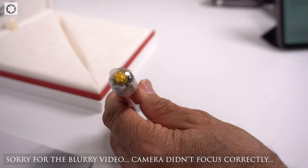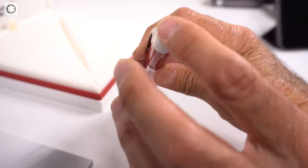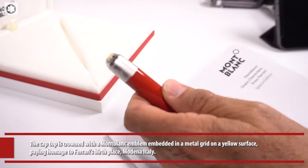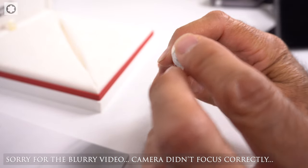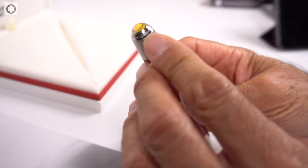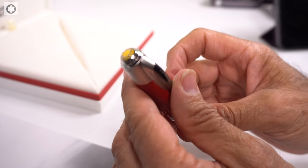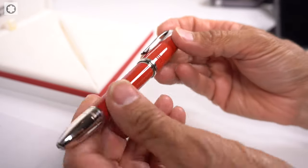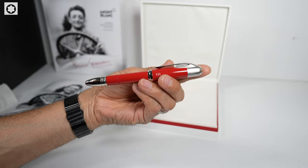Up at the top, they call it kind of a skeleton design — they've never done anything like this where the Mont Blanc emblem isn't the typical plain white icon. This one has a 3D silver lining at the top with yellow underneath representing Ferrari's colors. It also has the official Ferrari racing insignia. The body has a nice resin finish, and the red color represents the iconic Ferrari racing color.